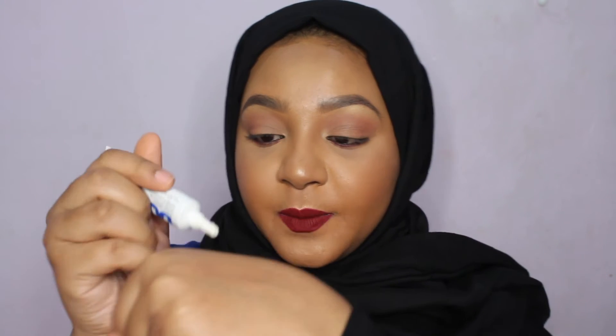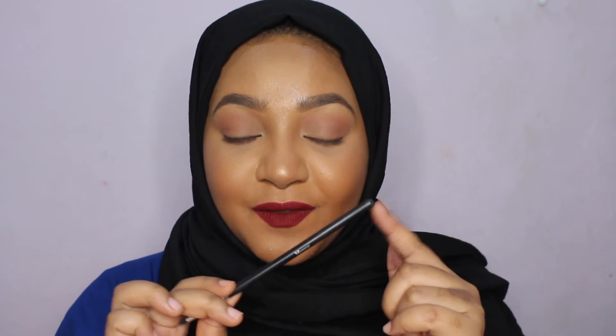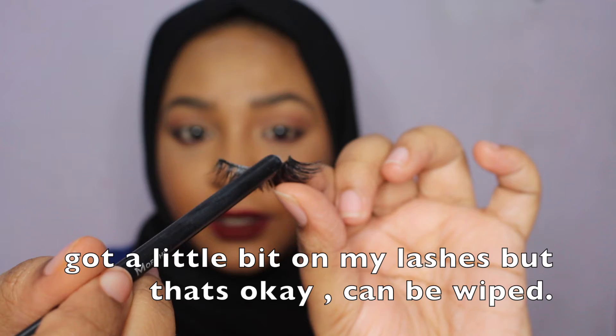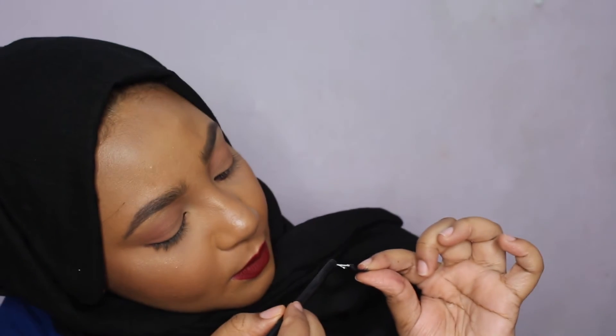Step three: get your eyelash glue. If you have the one with a brush, that's a good one — just apply it on the band of your eyelashes and you're good to go. But if you have this type, I suggest you squeeze a little bit on the back of your hand, take a brush, dip it in your glue, and apply it to the band. Remember, in makeup a little bit goes a long way — start with less glue and build it up if needed.